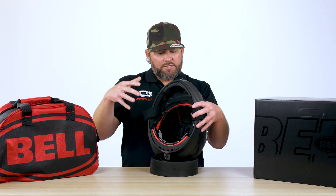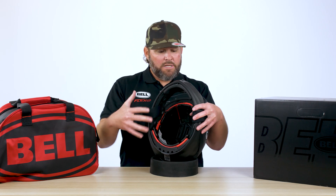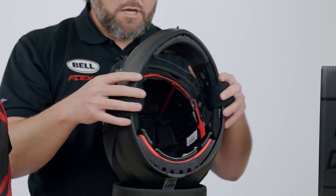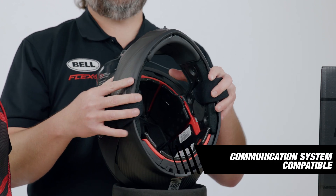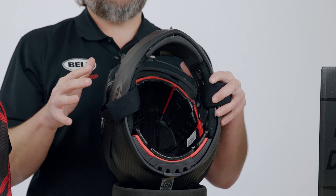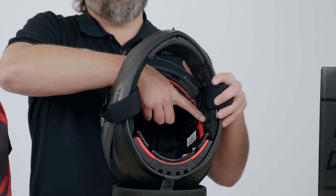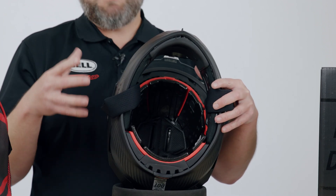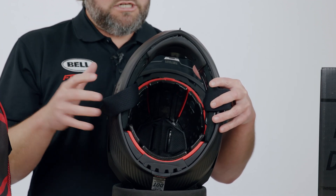Now that we have the liner removed from the helmet, let's go through what's on the inside — what really matters. First and foremost, you'll notice here on the inside of the chin bar you do have removable foam pieces so that you can run a communication system. You have the option to run any communication system you want. All you have to do is remove the foam plug — just pop that right out, drop your recessed speakers in, and you're good to go.